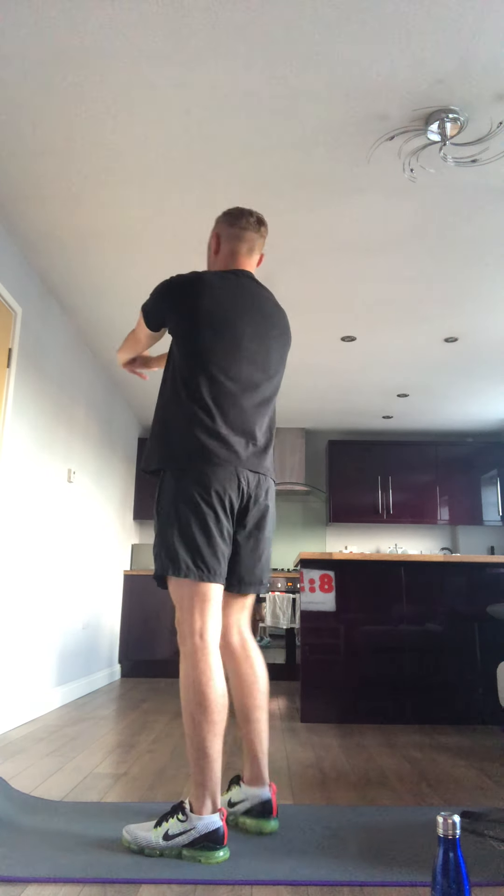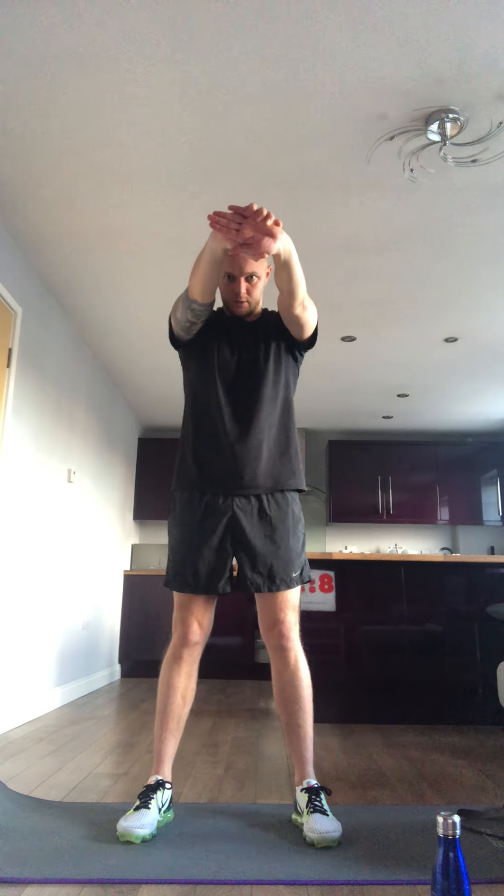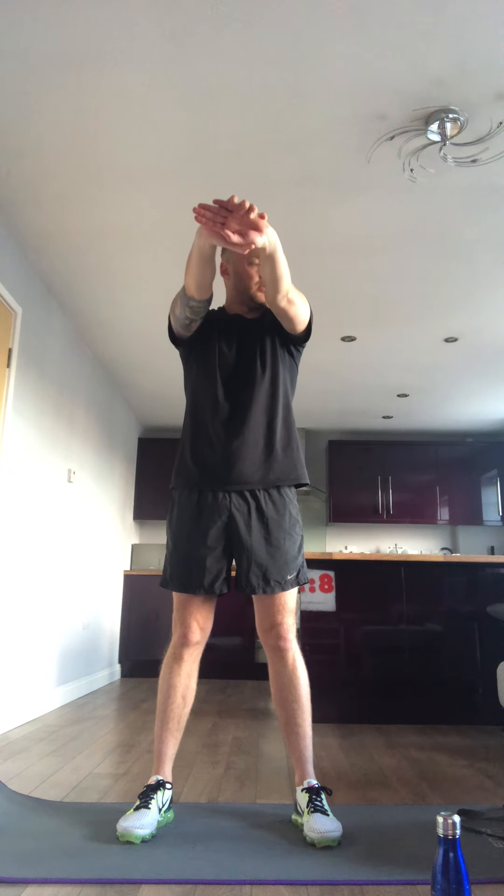Arm stretch, hands together, stretch out, really feel it in the back. Stretch as far as you can.